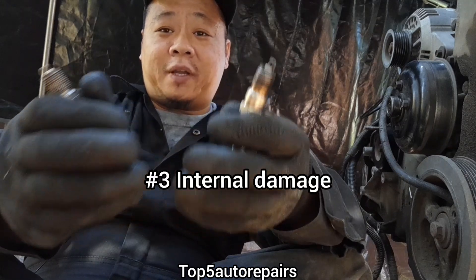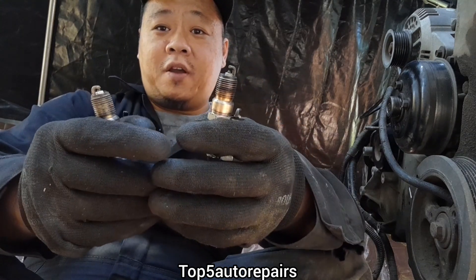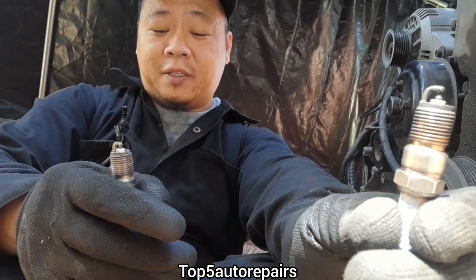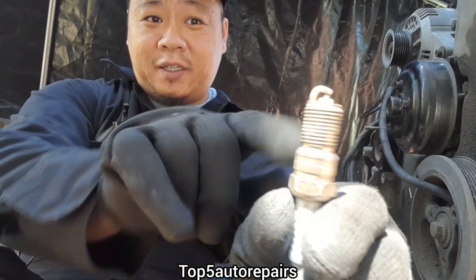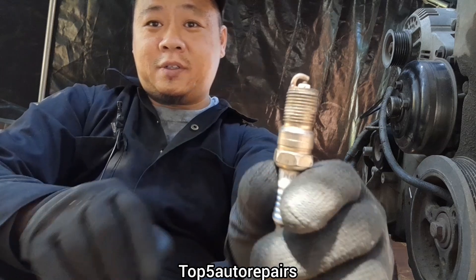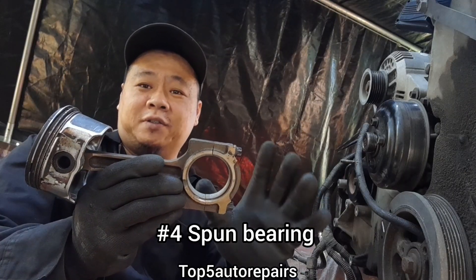Another way to tell that you have internal mechanical damage is to check your spark plugs. A normal spark plug has a gap like this, and if you take out your spark plugs and there is no gap between the electrode and the ground strap, then you know something went wrong to the point where the piston actually collided with the spark plug.